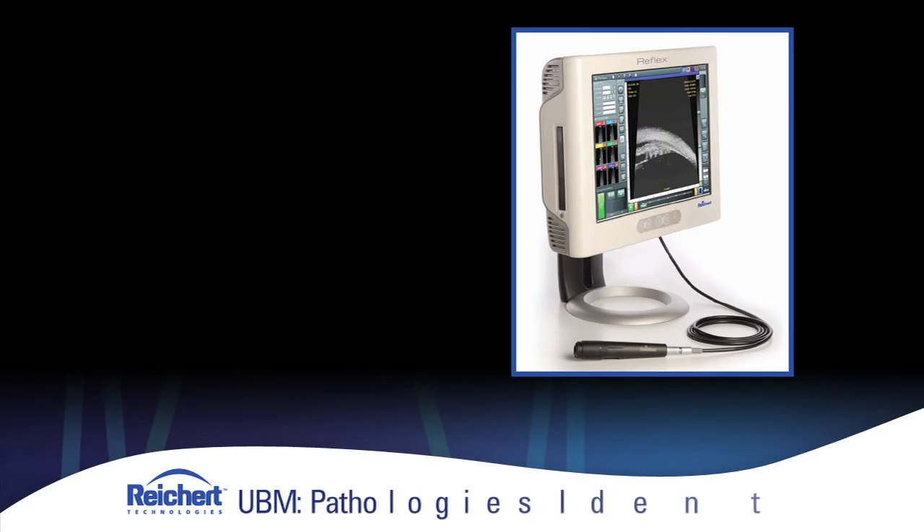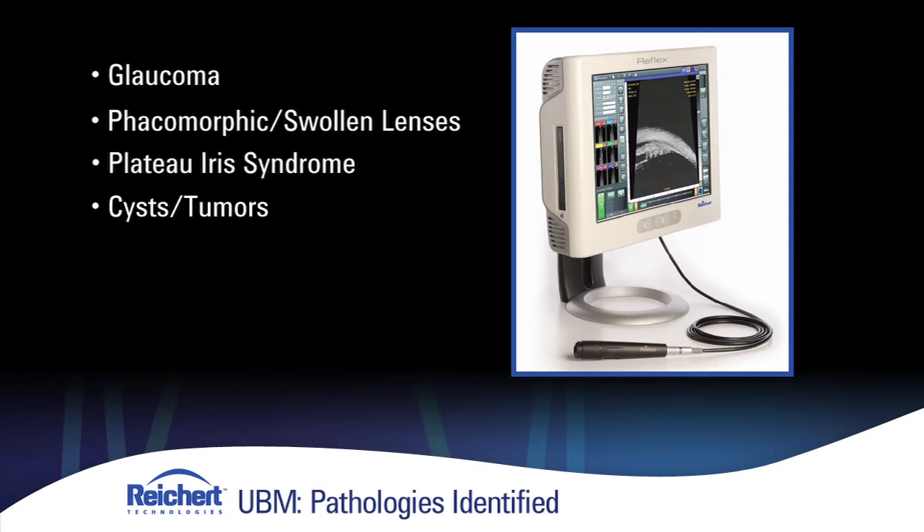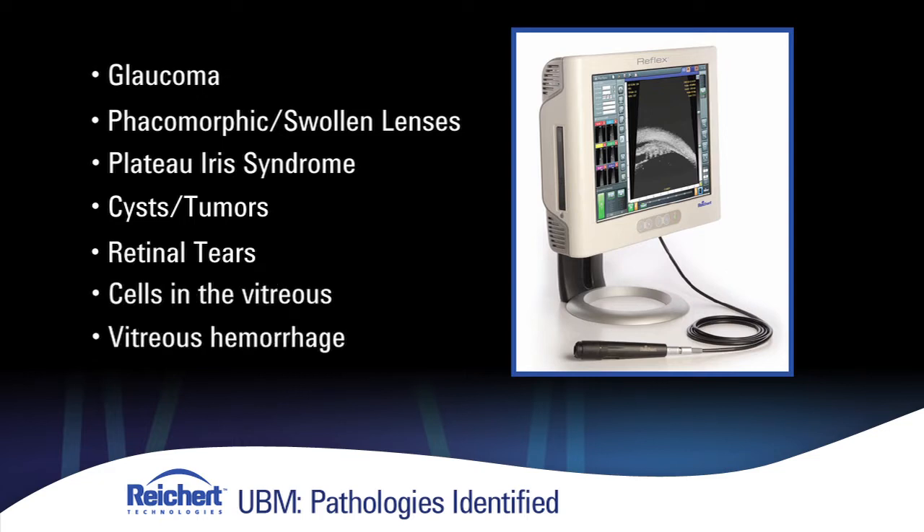Ultrasound UBM is highly effective. It's a cost-effective way to look at the anterior aspects of the eye for a multitude of pathologies. Aside from glaucoma, you can have phacomorphic or swollen lenses, plateau iris, and you can look for cysts and tumors and retinal tears, as well as cells in the vitreous and vitreous hemorrhage in the anterior chamber.